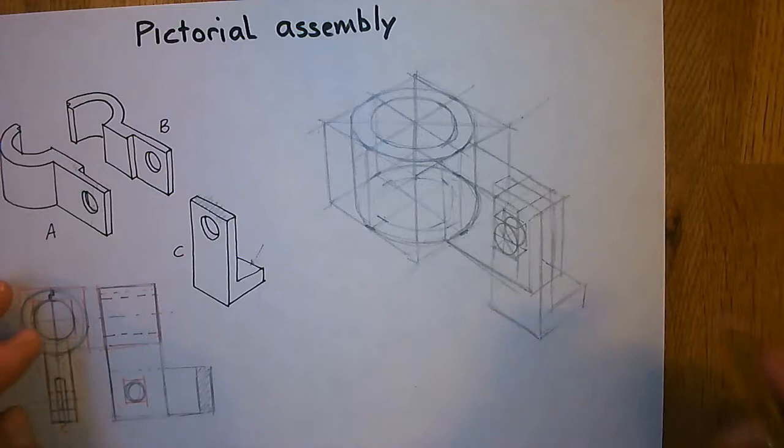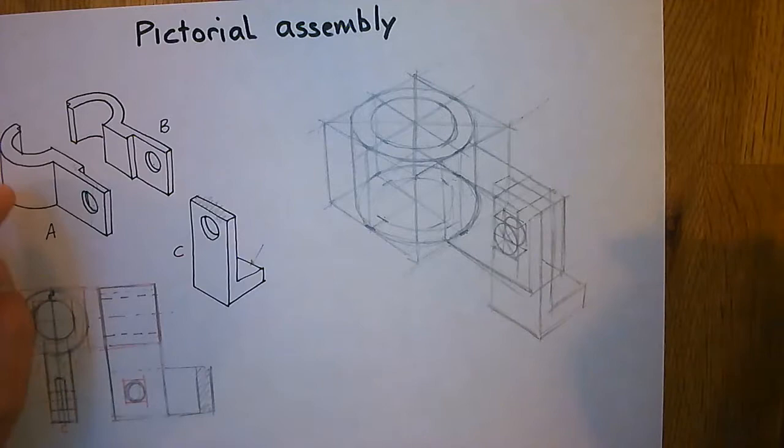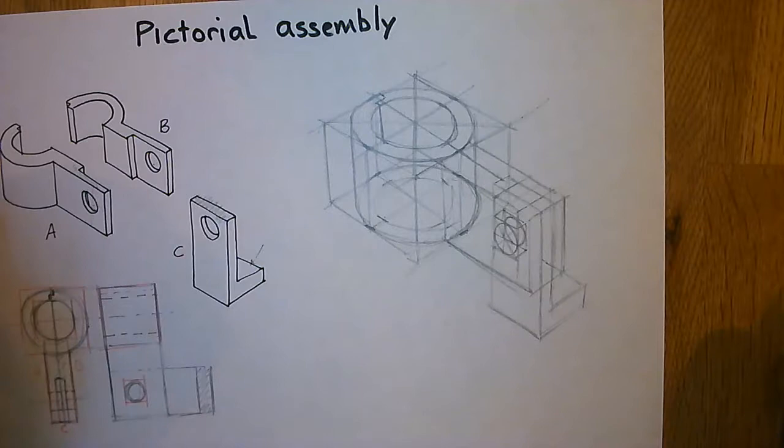There are other holes — this hole here, and a hole going through the C bracket — which we won't see, so we don't need to bother with them. We've got to put our split line in right up the middle. And then there's this little notch — which is simply a little zig-zag, with lines coming down the inside. So that's my construction.